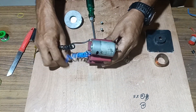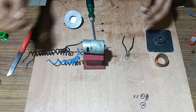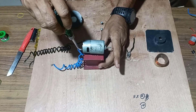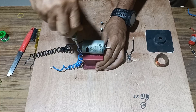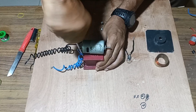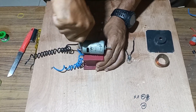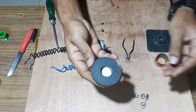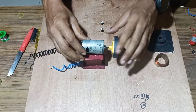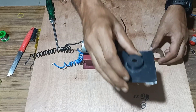We will fix the motor tightly over the board. Once the motor has been fixed, we will mount the round magnet over the shaft of the motor and see that this round magnet is free to rotate once it has been fixed.